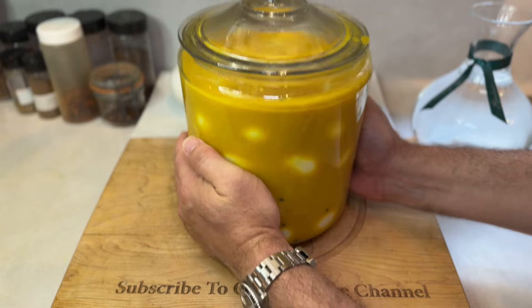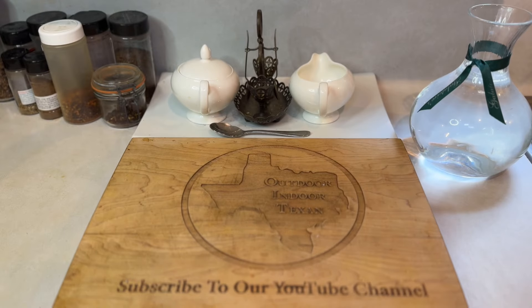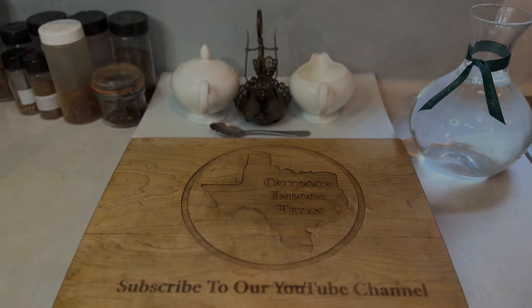That'll do it for this one and thank you all so much for watching. I'm always happy to hear from my viewers, so please feel free to leave any questions or feedback in the comments below and I'll be sure to get back to you as soon as I can. If you're new to the channel, please consider subscribing — it doesn't cost you anything, it means the world to me, and you'll have access to countless recipes with more content to come. All right y'all, take care.